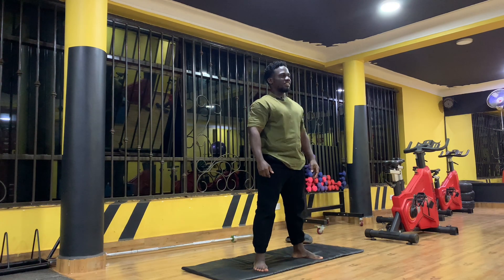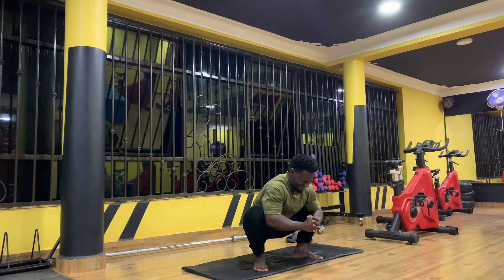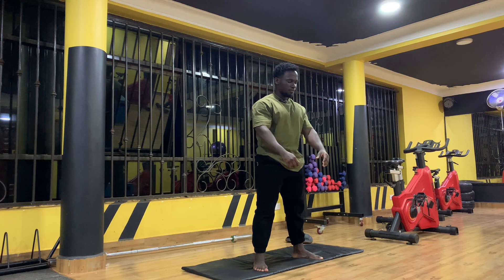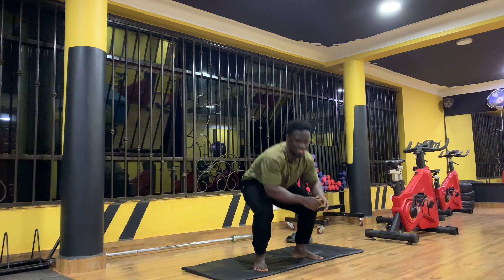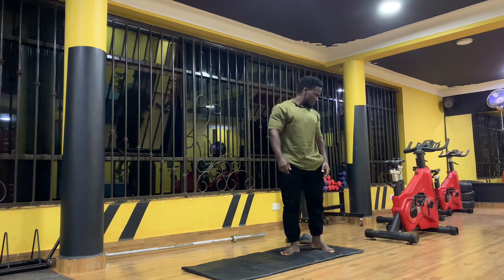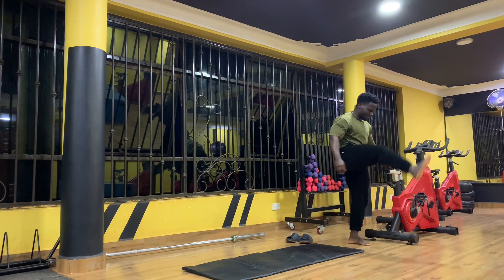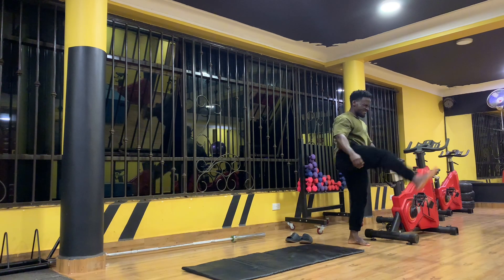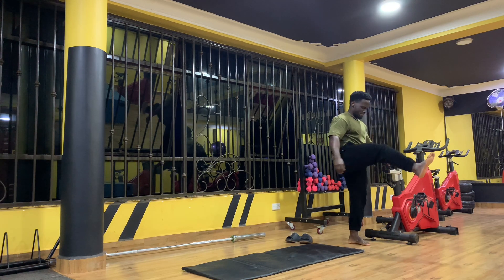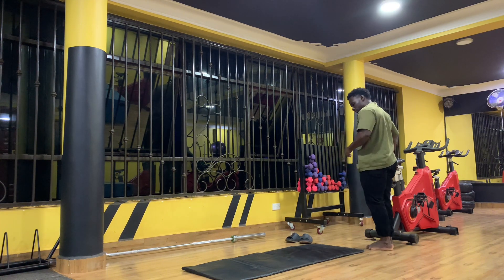There's some cracking happening. That's four, that's five. All right, we're going to go for leg swings. We can switch it up for this side as well, let's go.